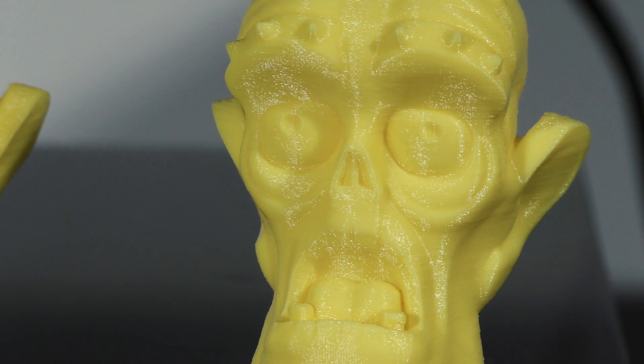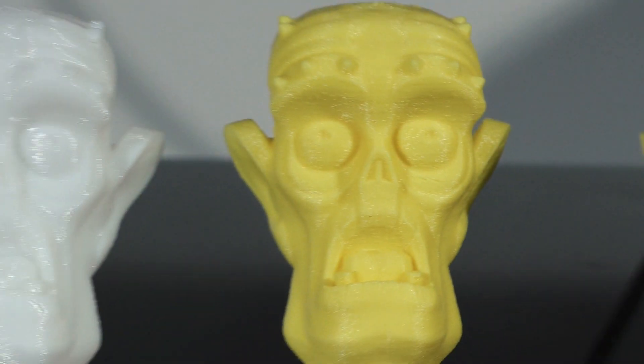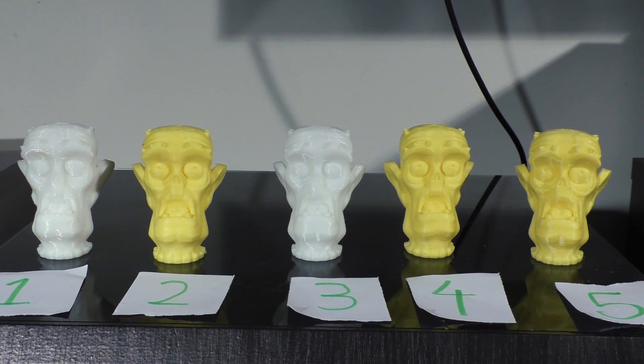And number 5 is 200. So the moral of the story — yes, they do print in a finer resolution at the lower micron obviously. However, real world you really can't tell much difference between one through five. I'm not sure how many of you could actually tell the difference between 50 micron and 300, but in person I can probably tell the difference between 300 and the rest — all nearly the same to me. So save yourself some print time, try printing at 250 or even 300 and see how you go.